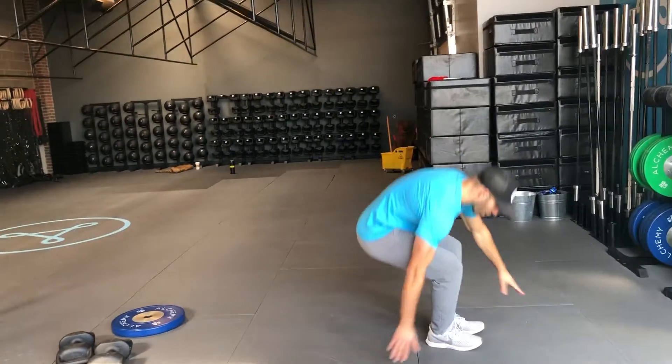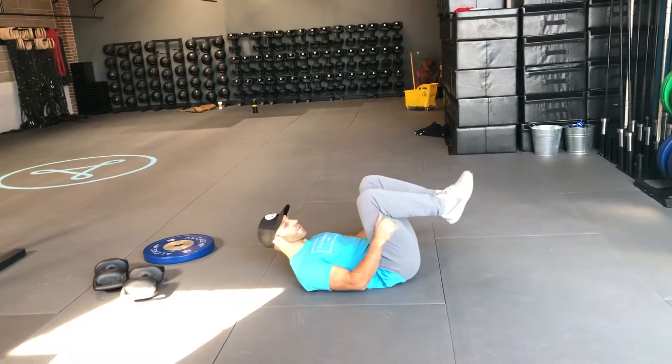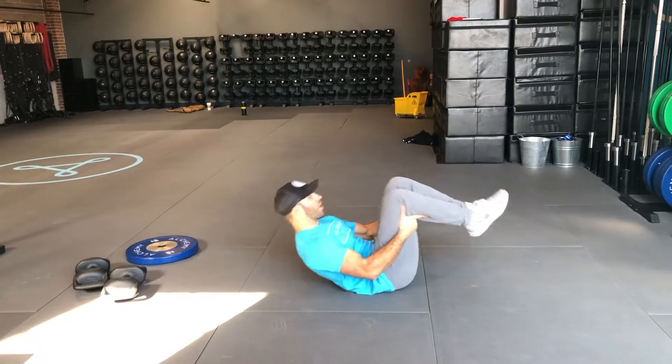The tuck rock is just another way of playing with hollow body position. We've done a couple of different hollow body exercises in different positions — this is just another one. It's designed to help people hold contraction while they move around. It's really good for developing that abdominal strength. So for a tuck rock, we're just going to get down on our back.